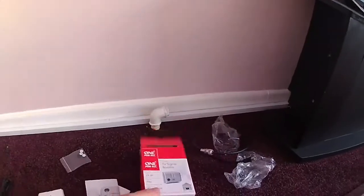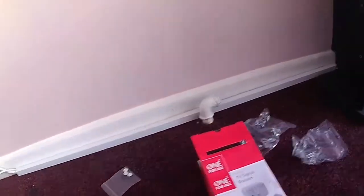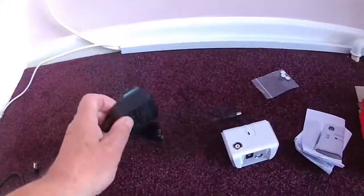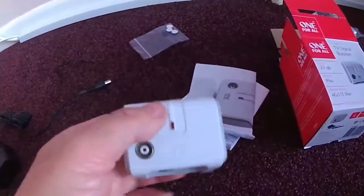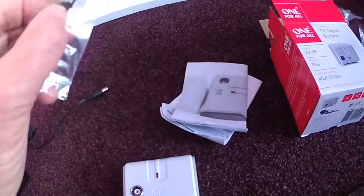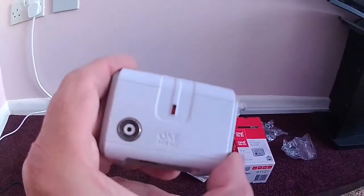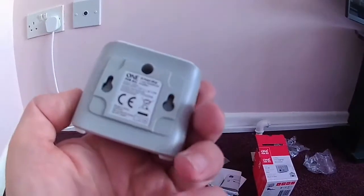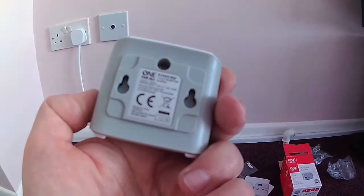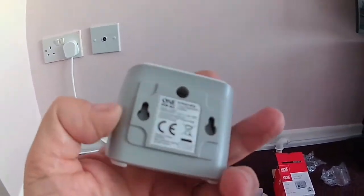It's quite a compact little unit. I've unpacked it — it comes with a power unit with a UK plug, the amplifier itself, fitting instructions, and what I think are sticky pads as well so you can stick it on. You can see how small it is.